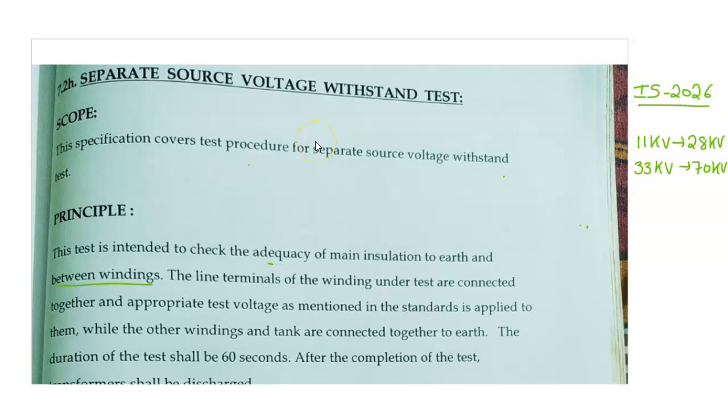Hello friends, today I am going to teach one of the routine tests in transformer called Separate Source Voltage Withstand Test. This test is used to check the adequacy of main insulation to earth and between the windings.